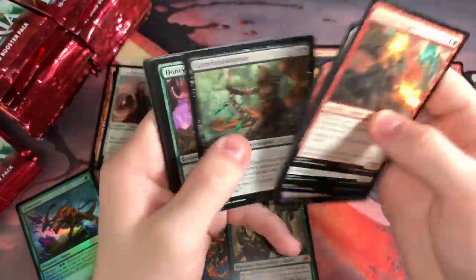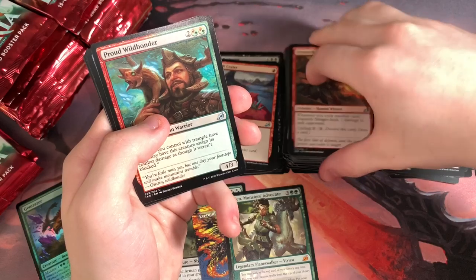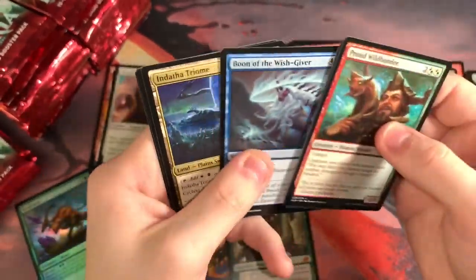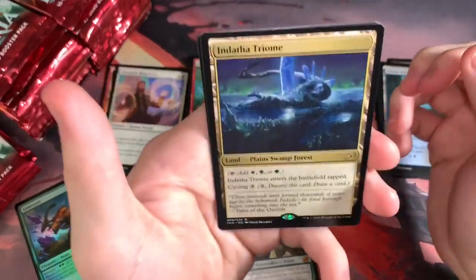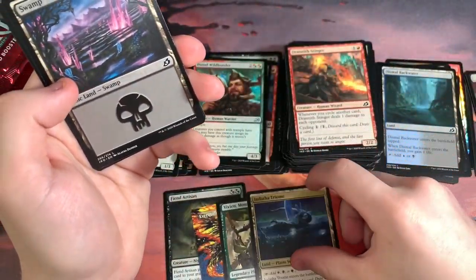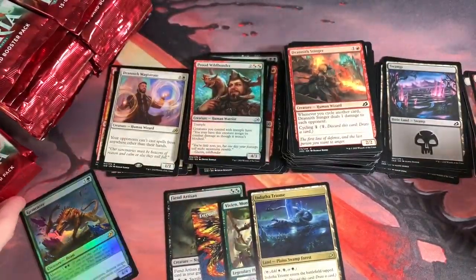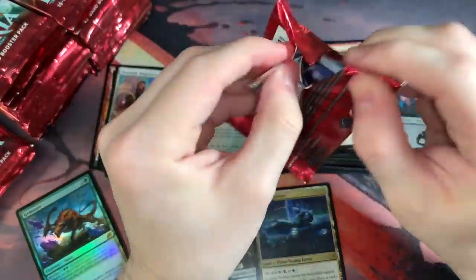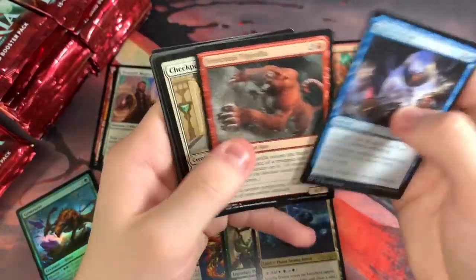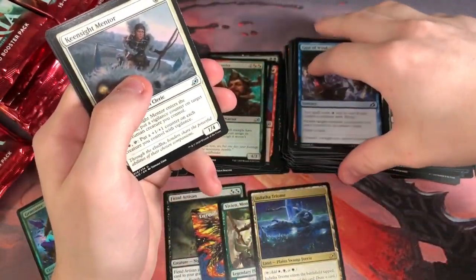Catcher of Crystal. We got a Triome last time too. If you know me, I love Triomes — they're just super useful. These will always probably be useful unless they make some crazy Tri-Land that has some other sort of ability, which I don't think they will. That'd be a little too much. You can replace Temples with it if you don't really need the Scrying ability as much.